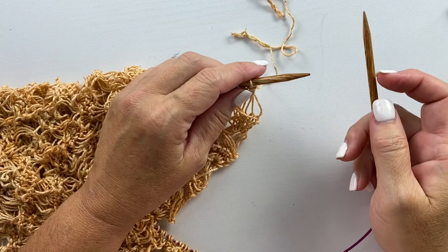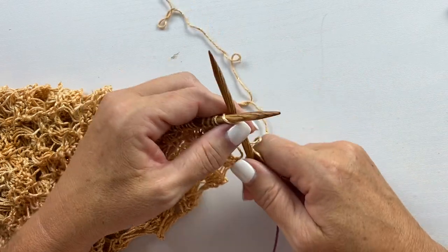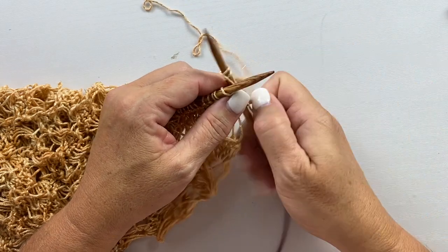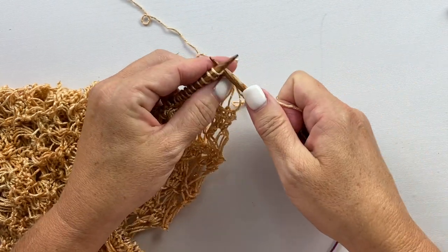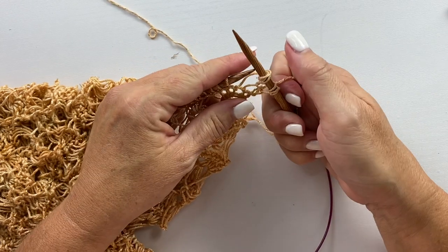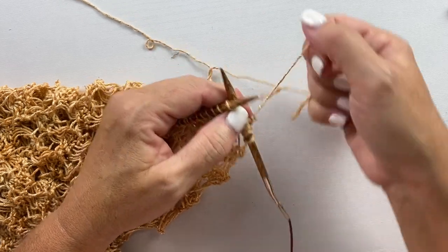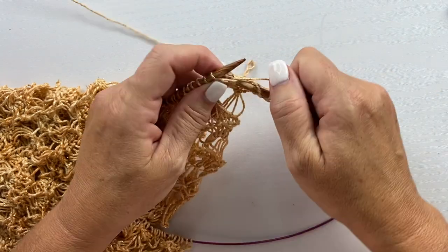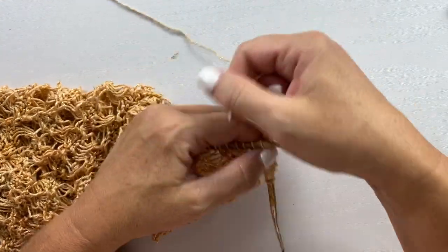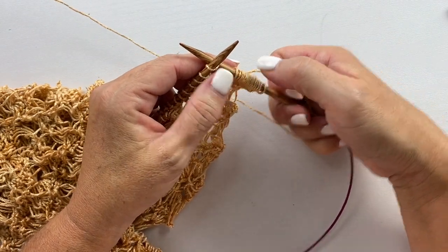For row three, we're going to wrap the yarn around the needle twice before each stitch. You're going to insert your needle as if to knit the first stitch, then yarn over twice, and that third wrap around is the equivalent of knitting the stitch. So we're going to wrap the yarn three times and then pull through the stitch, creating two extra wraps where that third wrap is the knit stitch. Repeat this all the way across the row — at the end of this row, it's going to look like three times the amount of stitches because there are two extra wraps for each stitch.